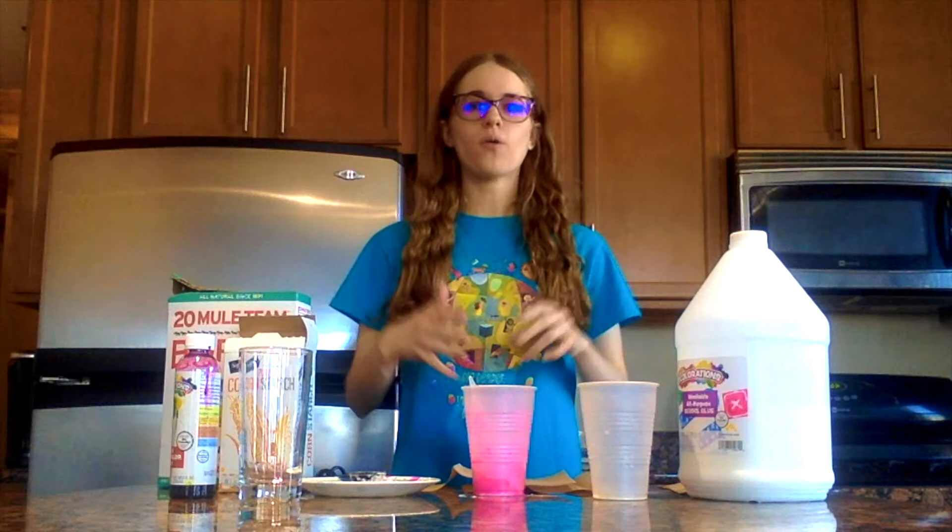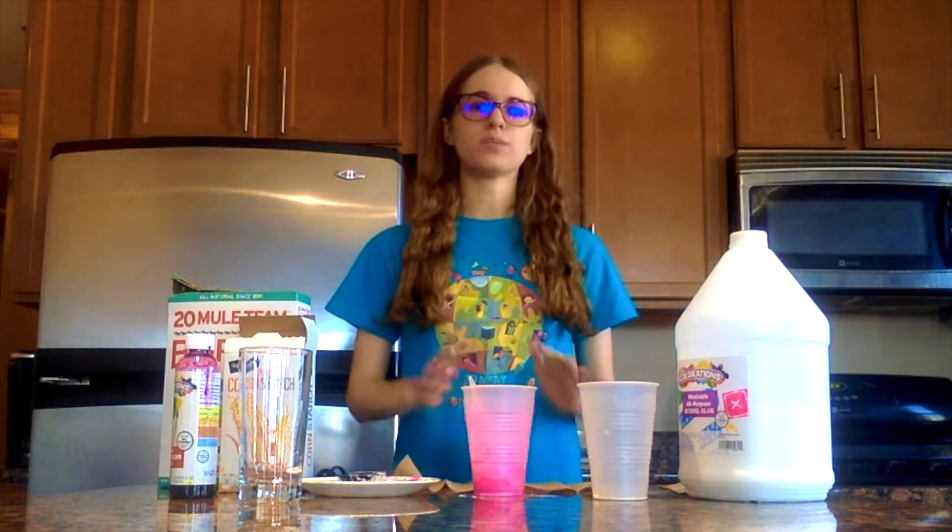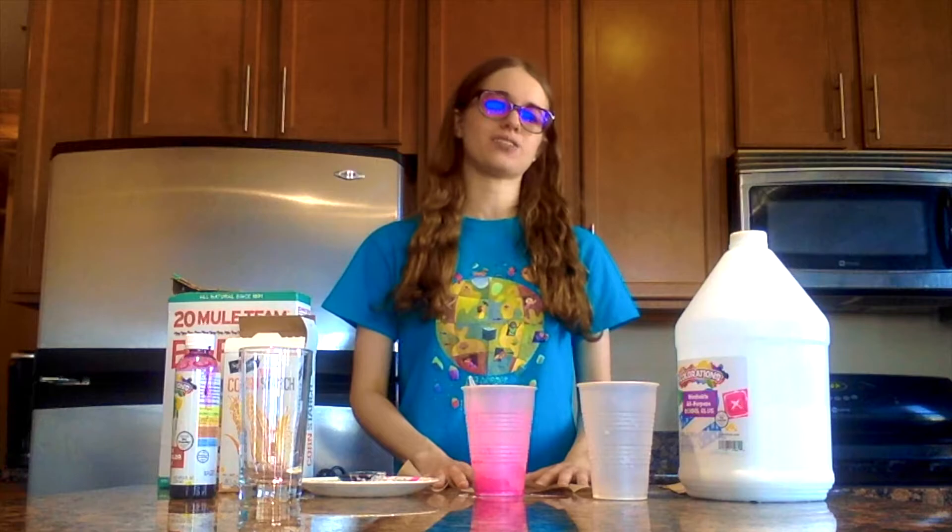Now that our mixture is ready, we can go ahead and actually start forming a ball. This part of the activity can get very messy, so I recommend putting down either some paper towels, or newspaper, or other things to protect your surface. Make sure you do this part of the activity in a place where a grown-up says it's okay to be messy. You also might want to have some extra paper towels to clean off your hands.